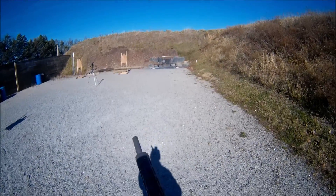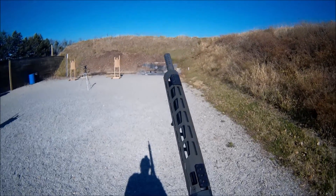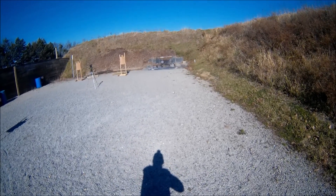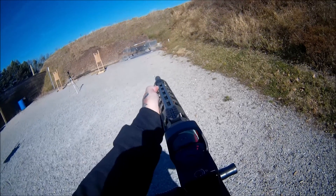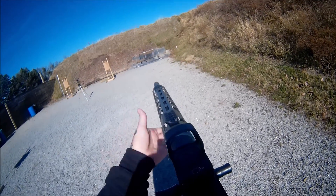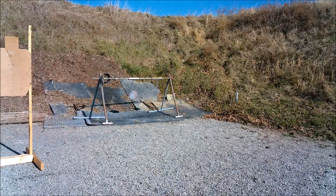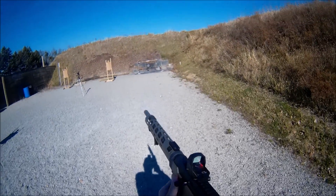We're gonna do some plate plinking. Here I've got my nine millimeter reloads with small rifle primers. So if we get a light primer strike, well, it's not the firearm — it's the primers. We're about 20 yards out. Gotta hit that little tiny one. This is super, super nice — this dot. Crisp. Easy to find. Nice big window.